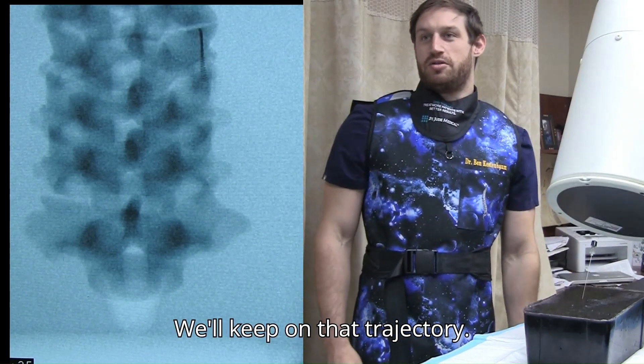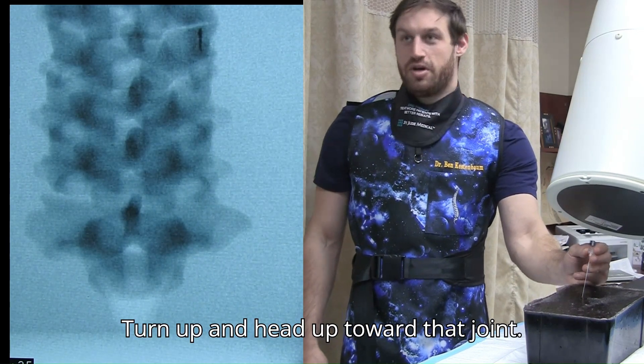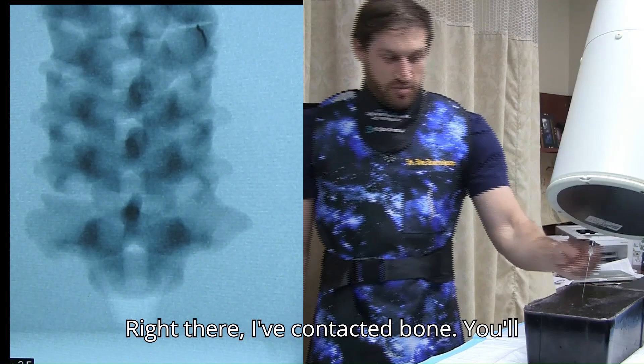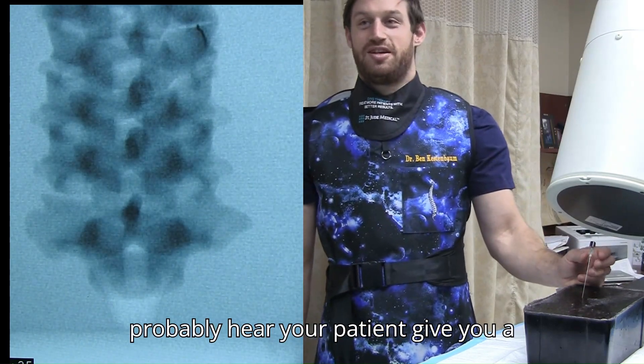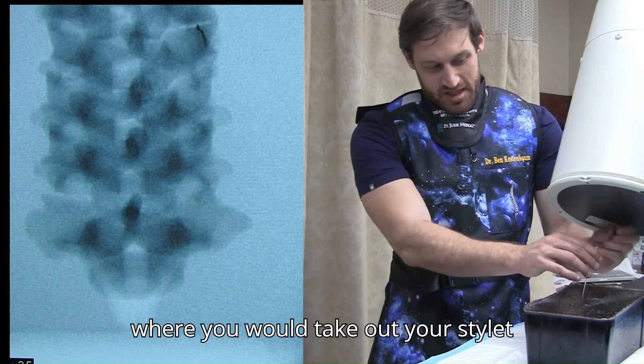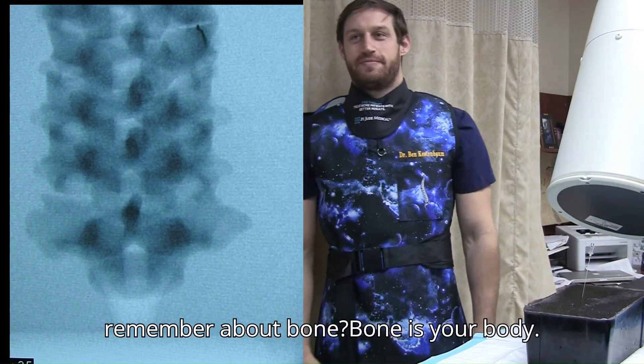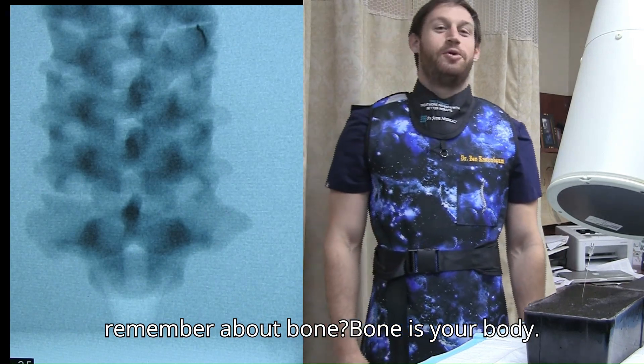We'll keep on that trajectory, turn it up and head up toward that joint. Right there I've contacted bone — you'll probably hear your patient give you a little verbal feedback. And there is where you would take out your stylet and inject. And what do we remember about bone? Bone is your buddy.